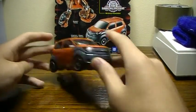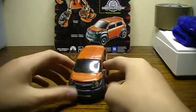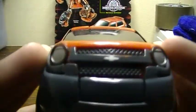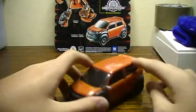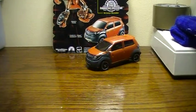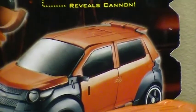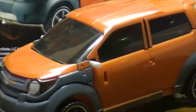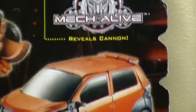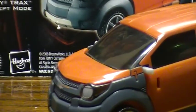He is a cute little Chevy Trax. This thing is so cute — look at that. Comparing it to the picture, the figure is a bit more orange and the picture is a bit more red. They have one thing in common: the windows are kind of dark. The picture's are jet black; this one is black but a bit clear — you can see through it just a bit, though not too well.